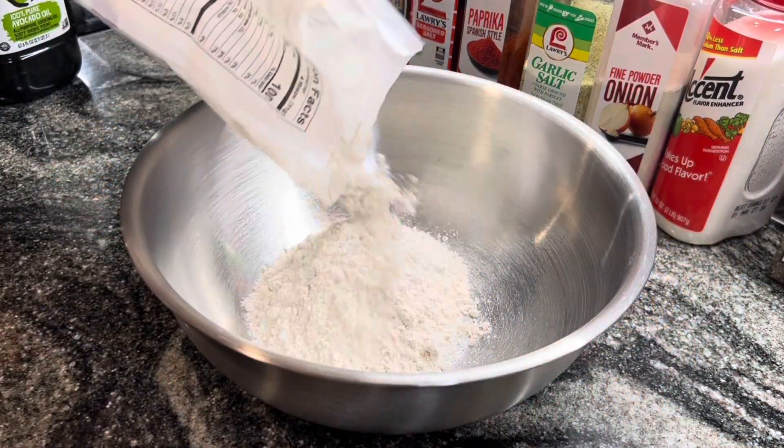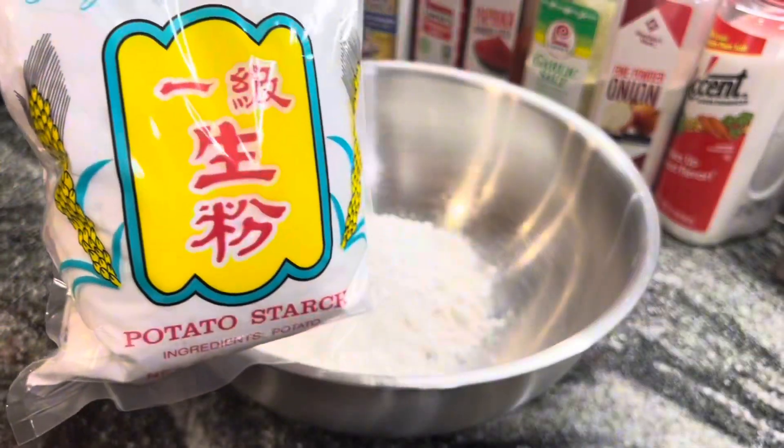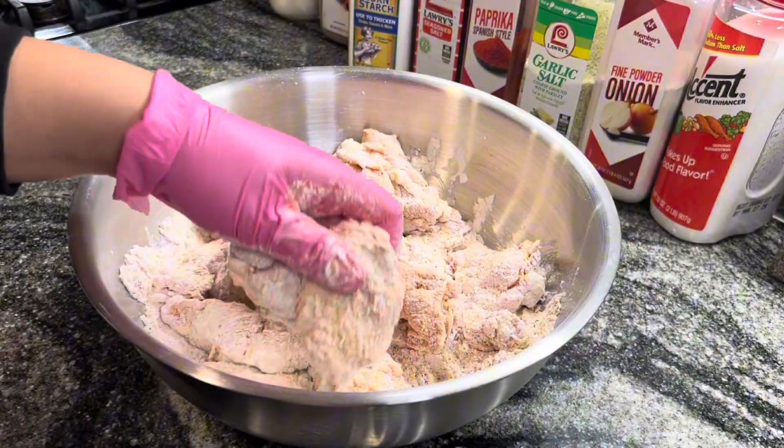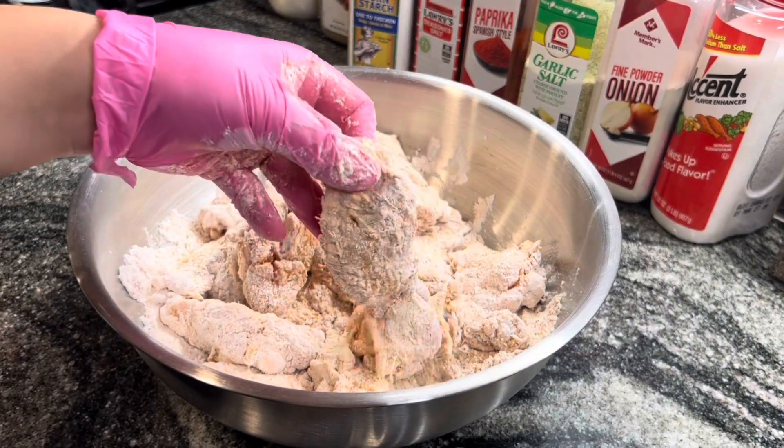I got gluten-free flour, some potato starch, and corn starch. Then I put in a spoonful of the seasonings, and your chicken wings should look coated like this.